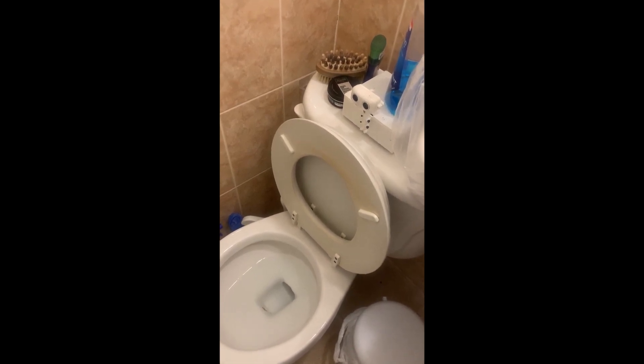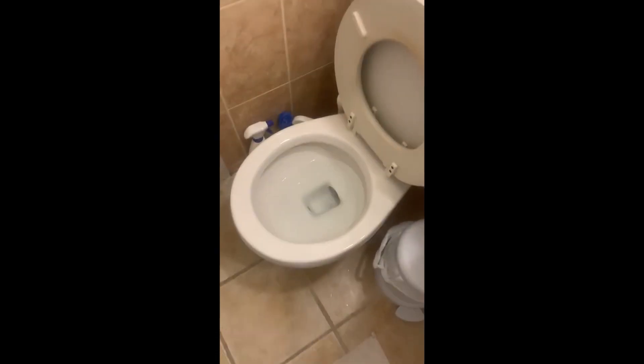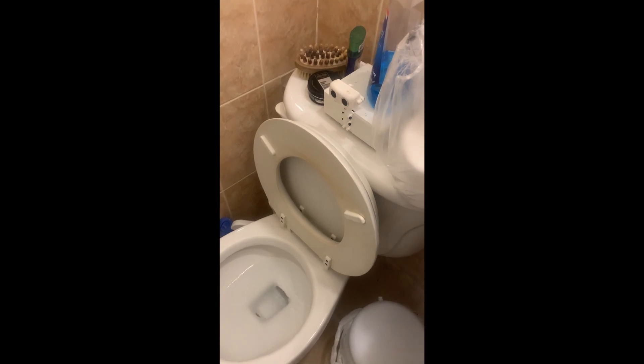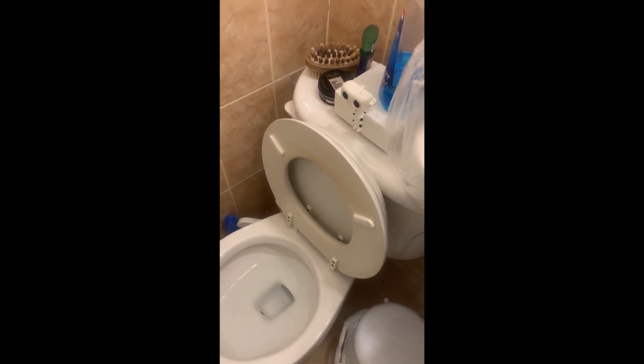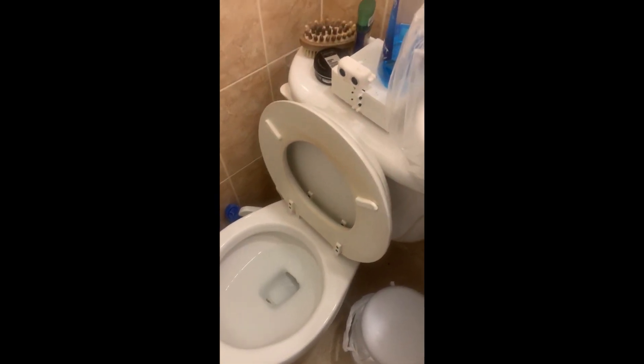And then let me see — if the water stops running, that means the plunger is back to where it is and there should be no more water. So let's see if this works.